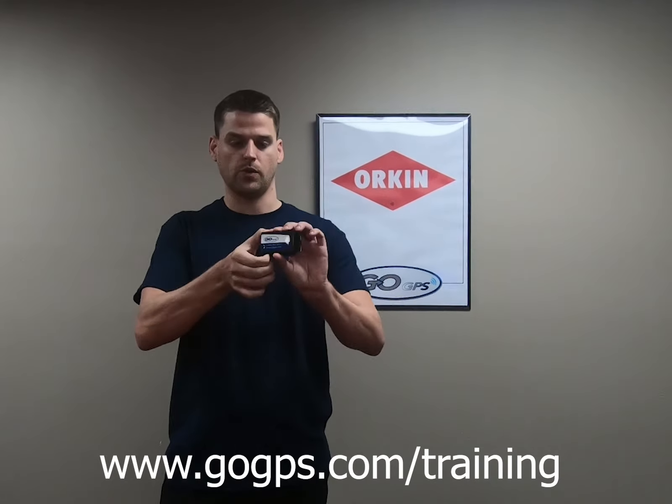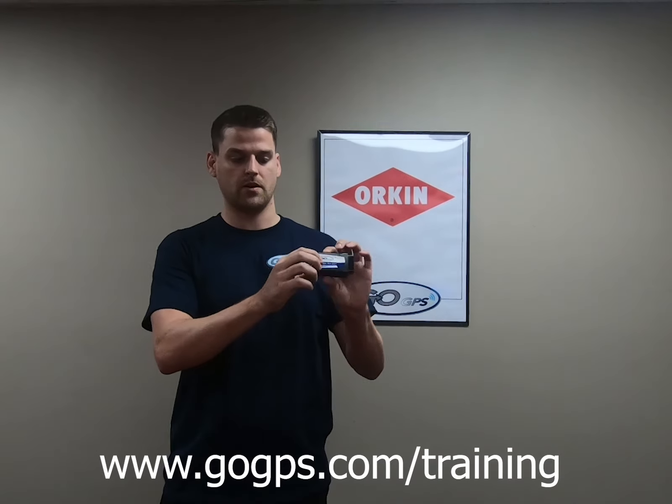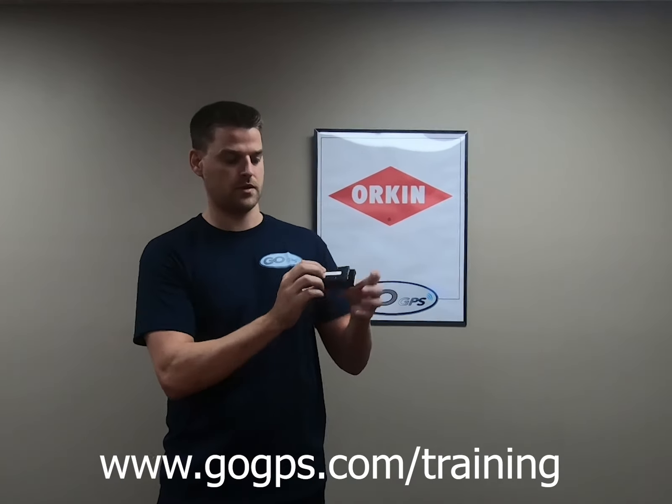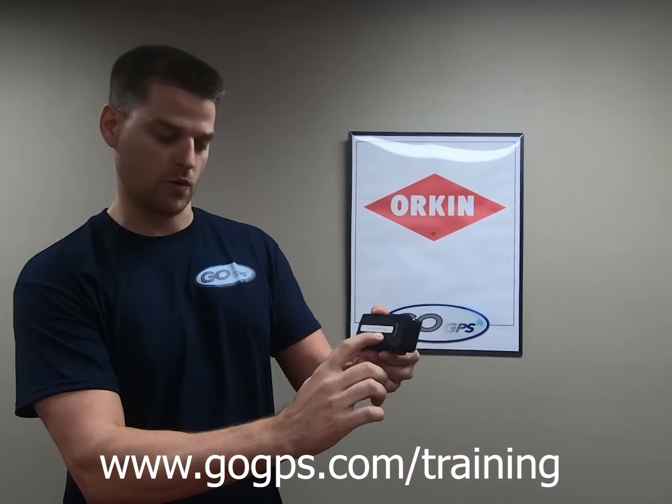The first part is the little black box — this is our GPS device. It'll have a GoGPS sticker on it, some lights on the front, and a serial number on the back. This is how we identify the device, so that's always a good number to record.